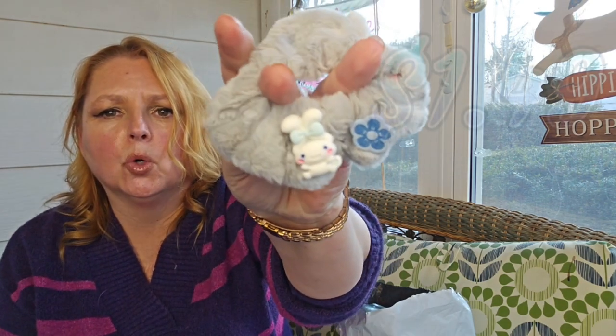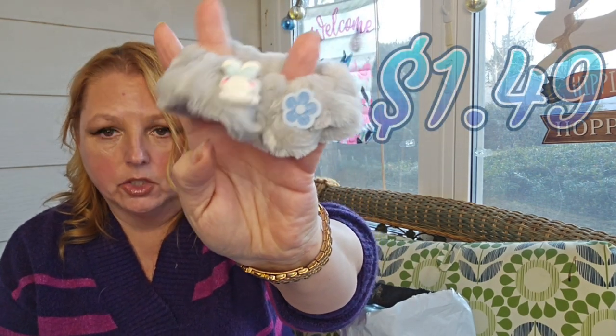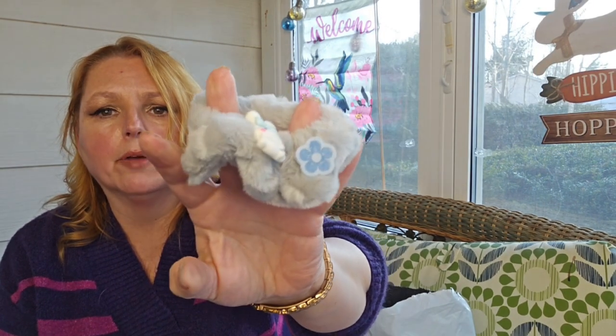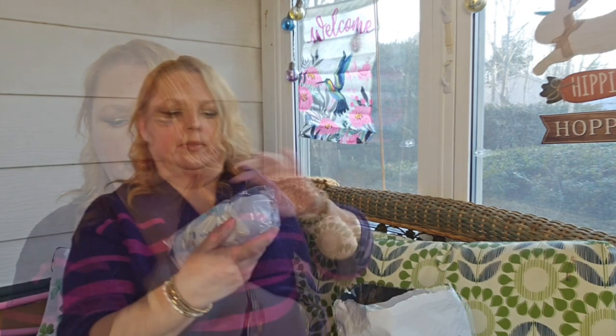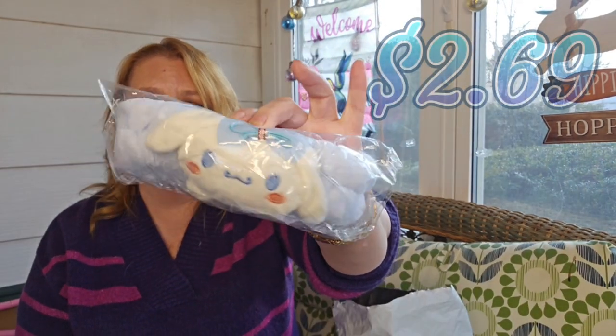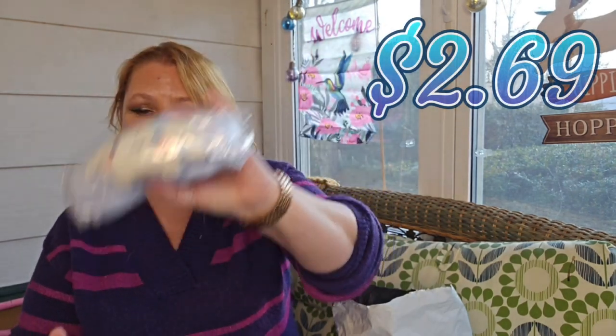I have this hair tie with Cinnamoroll on it. This is her favorite character from the Hello Kitty series or family. And then we have a headband — so when she's washing her face or doing a face mask, I got her a Cinnamoroll hair pusher backer.